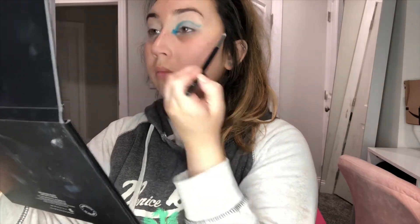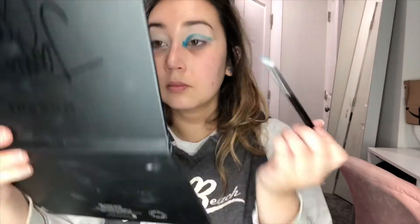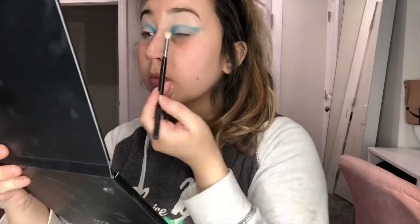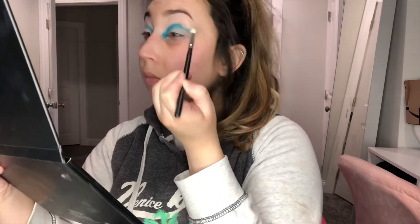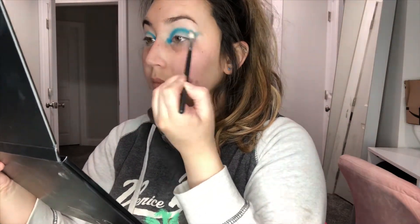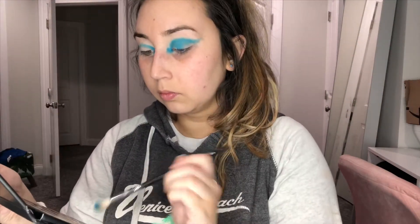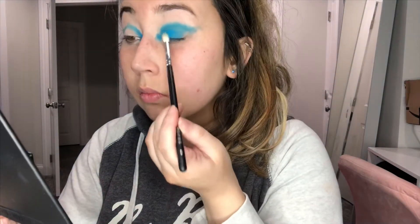I'll leave a more detailed description of all the products and shades in the description box for you guys. I actually found inspiration for this look from a Pinterest photo — it was actually in yellow, but I wanted to do blue. The look was a lot thinner than what I'm making it, but since I have hooded eyes, you have to make accommodations for your eye shape.